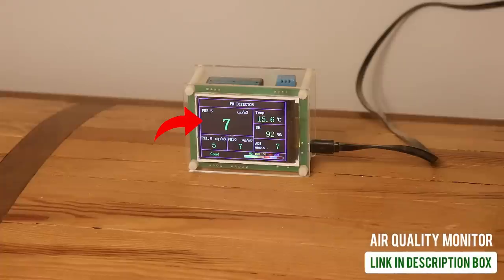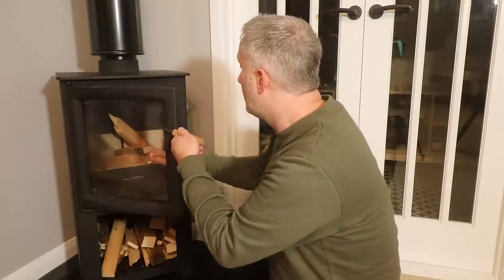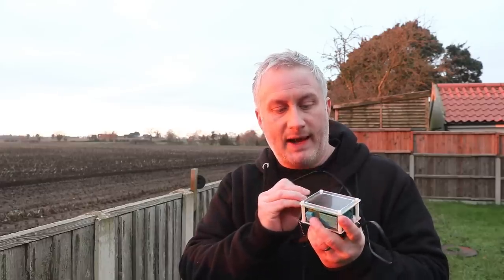Bear in mind that the PM2.5 readings in our living room usually average between 0 and 10, and when we have the wood stove on those readings don't really change at all, unless you leave the door open while refueling — but even then, as long as you're burning dry wood with low moisture content, it barely changes. I'm currently at the back of our house next to a big open field, and I'll take readings here three days in a row, plus at the same time at the front of the house right next to a very busy road.